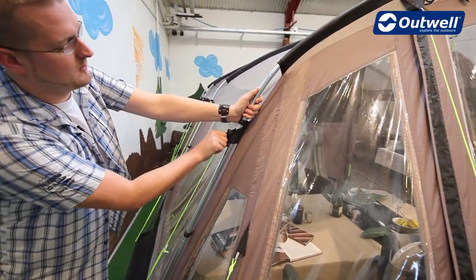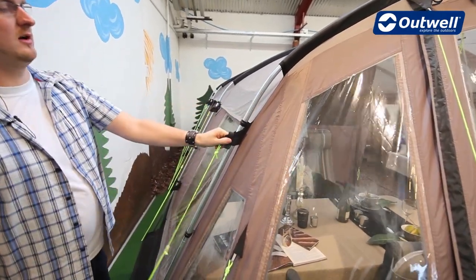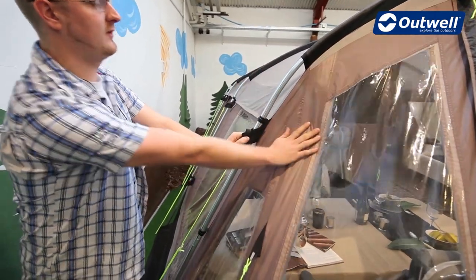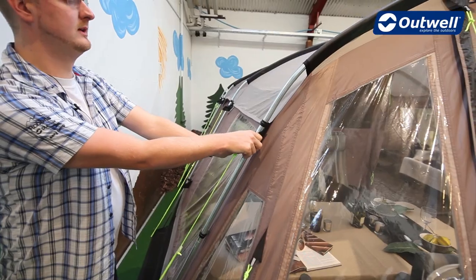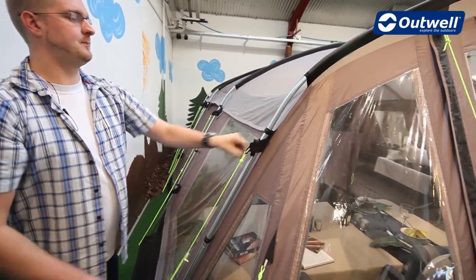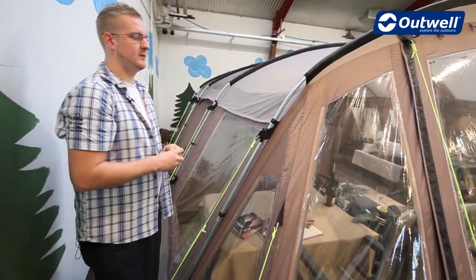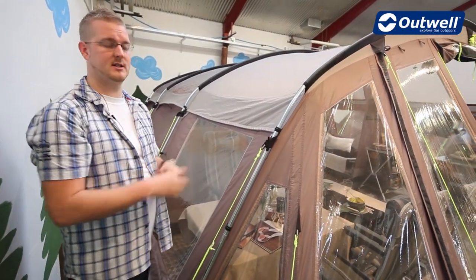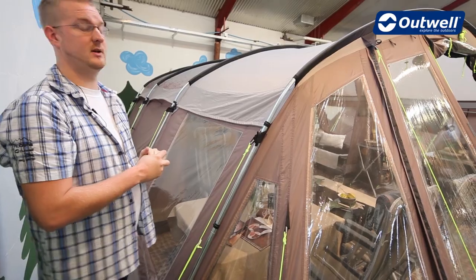An innovative feature we use is our Outwell wind stabilizer system, which allows us to connect the flysheet directly to the steel pole. This enables the tent to withstand winds of up to a force 10 on the Beaufort scale, which represents about 55 to 63 miles an hour.